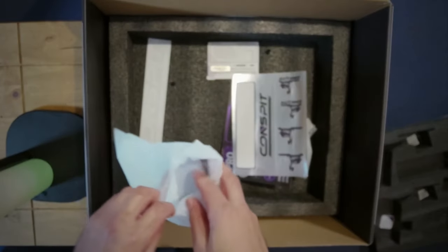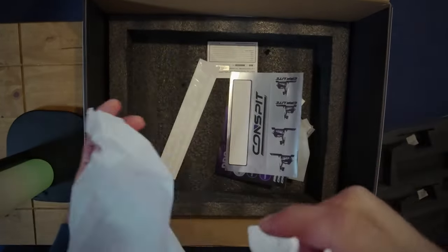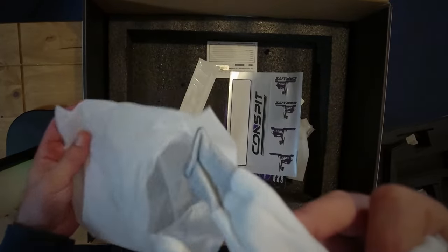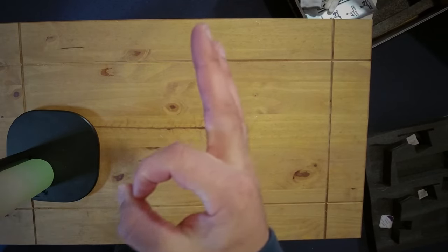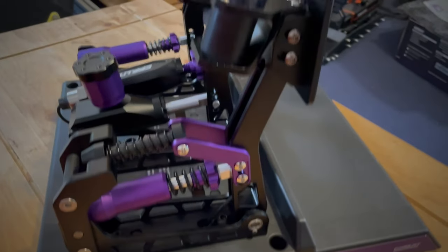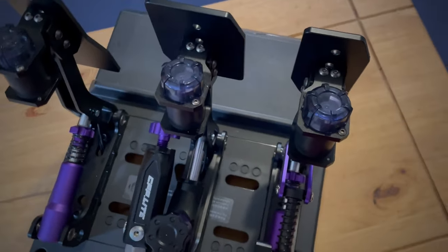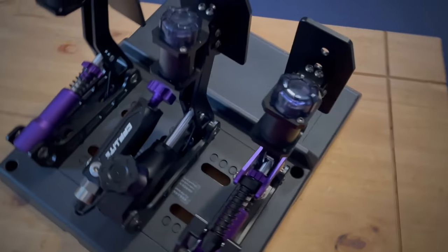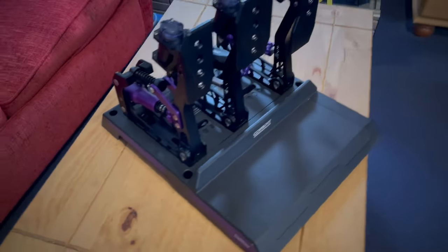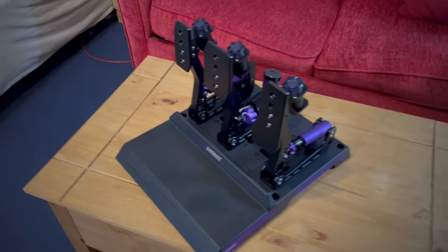Also included are some stickers — you can put them in your car and show you're a Conspeed enjoyer — and also a glove so you can use it for your pedals and look like a professional streamer or something. Overall, everything is good. Here are the pedals already mounted — you can see the cables go under the base plate, the screws are hidden, so it's a very clean looking setup. I really love how it looks.